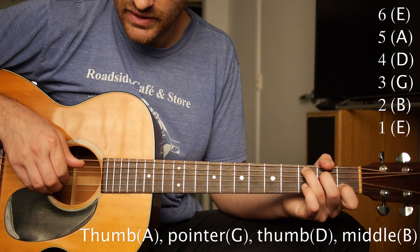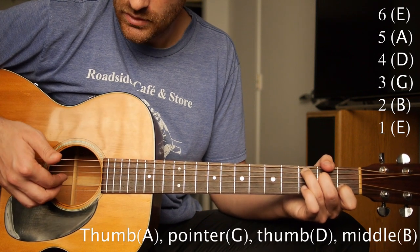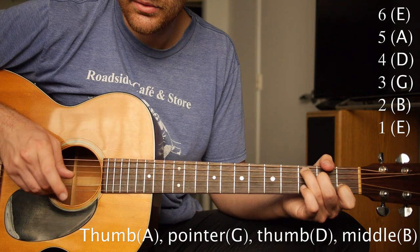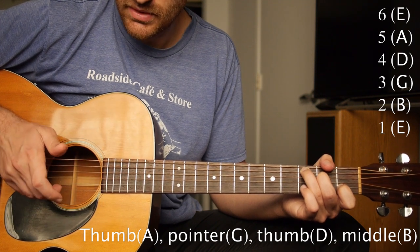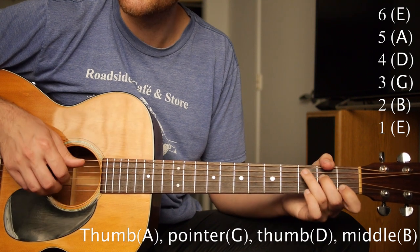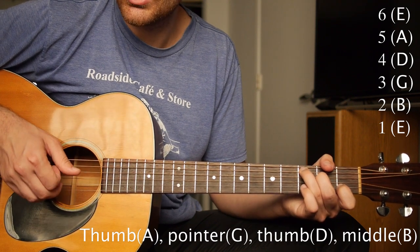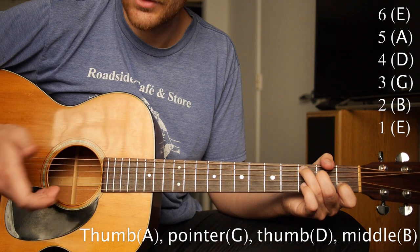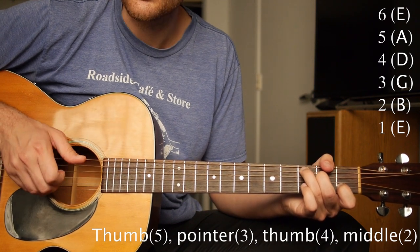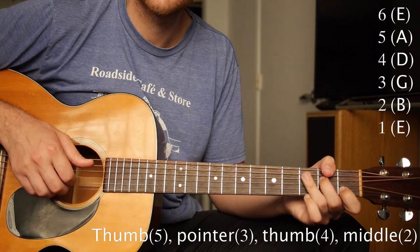So I've got the A string with the thumb, the G string with my pointer finger, the D string with my thumb, and my middle finger on the B string. So it's A, G, D, B — and the string numbers are 5, 3, 4, 2.